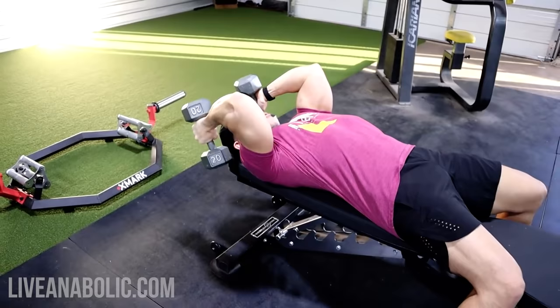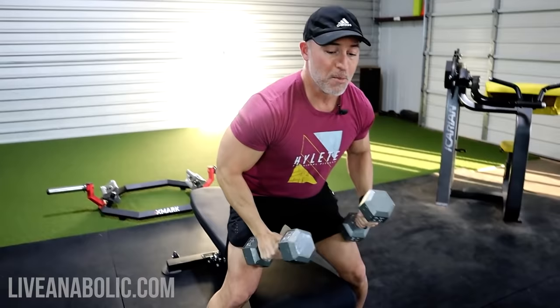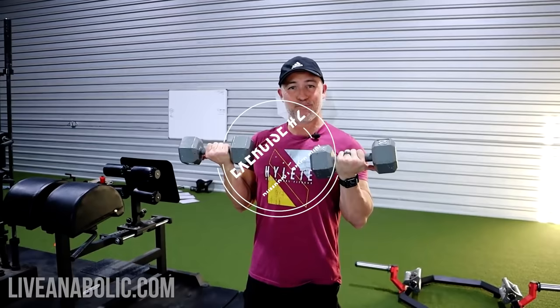Stretch, hard contract. Stretch, hard contract. Stretch, hard contract. You're going to do 8 to 10, and again, immediately get up and go into 8 to 10 bicep curls.